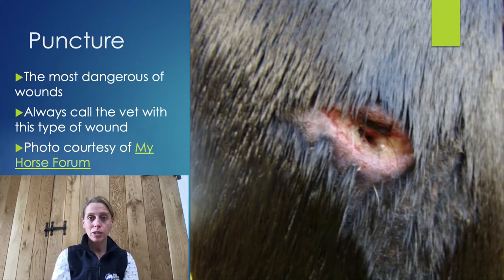The other dangerous thing about a puncture wound is if the foreign object goes into a joint, because if it enters the joint fluid, this can cause infection of the joint fluid, which can be very serious indeed and might result in the horse needing to be operated on.